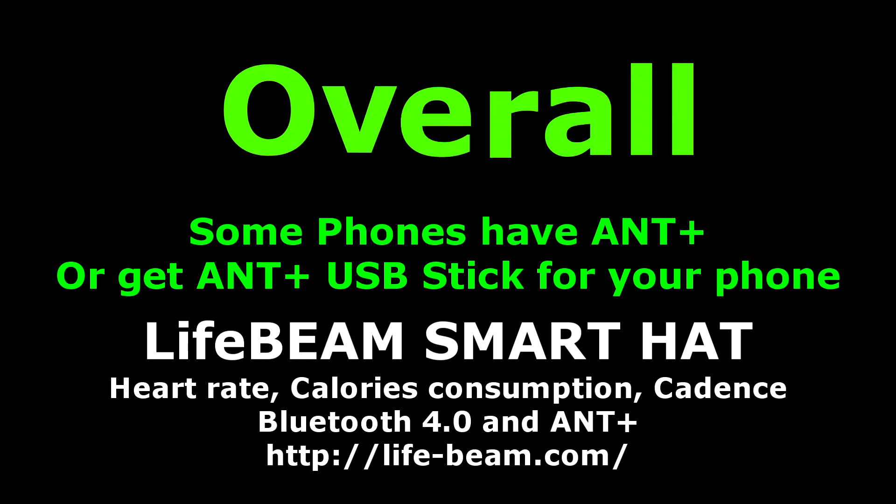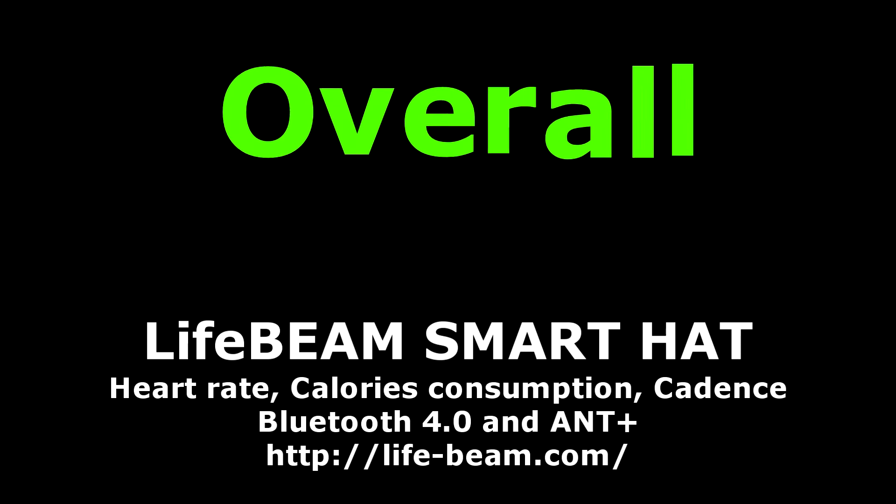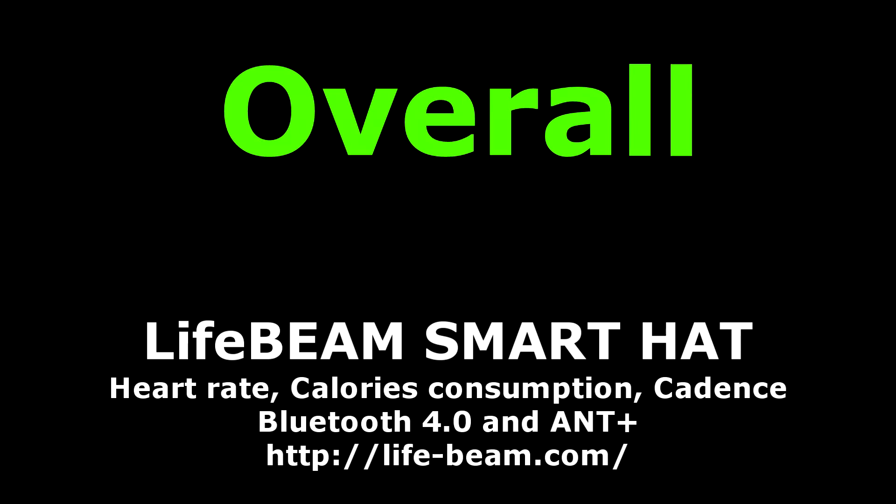So overall, Lifebeam hat — if I wore hats, I would absolutely wear the Lifebeam hat. In future, if I'm going to wear a hat, I will wear a Lifebeam hat. But I don't tend to wear hats myself — I'm just not a hat person. But if you do, I would absolutely recommend this. It works as a sun hat, and I think that's really important with this wearable technology.